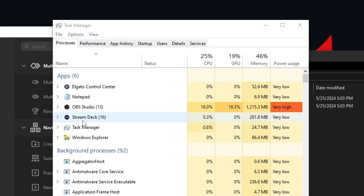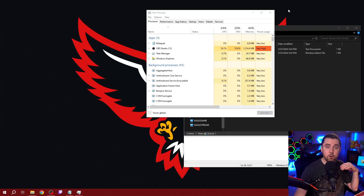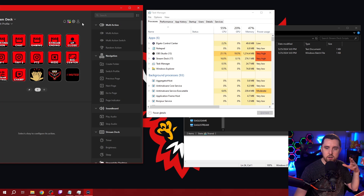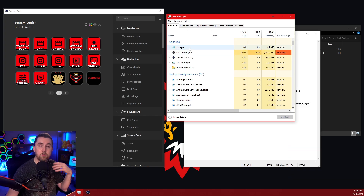Let me show you how this works. I'll press the button — watch as Elgato Control Center and Stream Deck disappear. They've both disappeared, and now they are reopening. There's the Stream Deck software and Control Center software — both have opened. It's a super easy, simple little solution: a one-button press and you get everything reset and reconnected, which usually takes care of any problems.